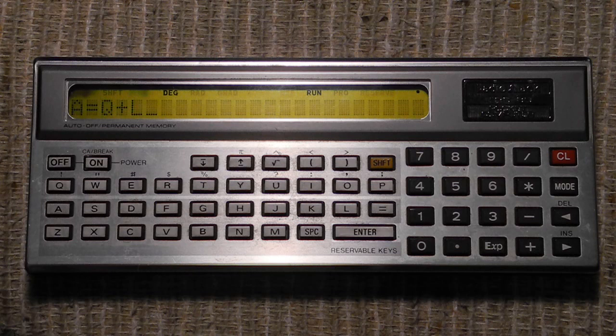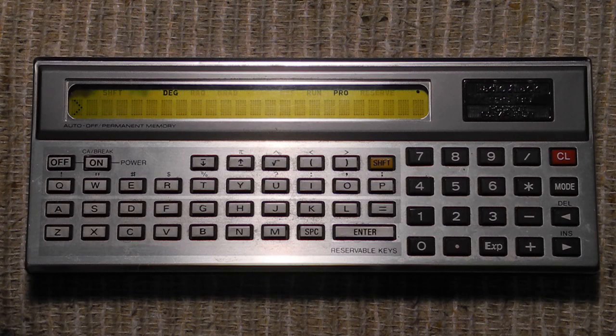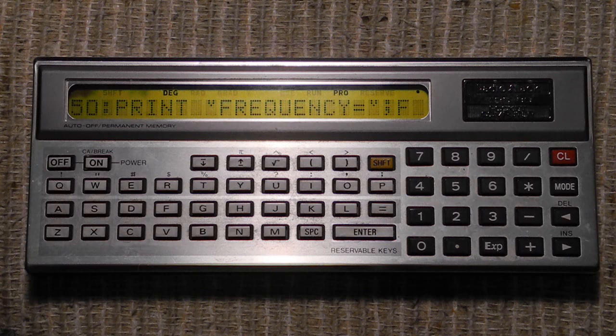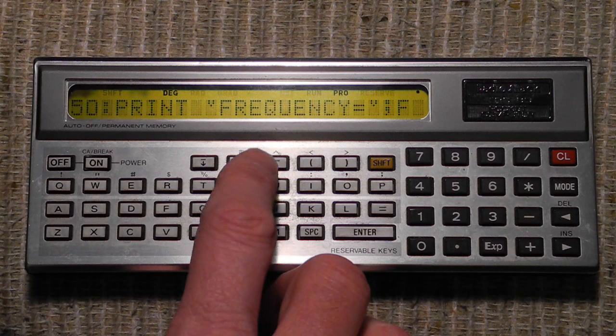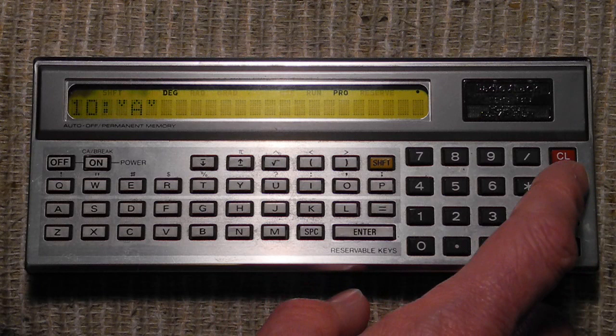Now let's take a look at entering and running programs in program mode. You put it in program mode. You can display the program with LIST and use the up and down arrow keys to see program lines and edit them. You can then go into run mode and execute the program with a RUN command. As an example, I've written an electrical engineering program that calculates the resonant frequency of an LC circuit. You enter values for the C and L parameters and it calculates the resonant frequency. It's only five lines of code. After entering it in program mode, we can go to run mode and type RUN to execute it.